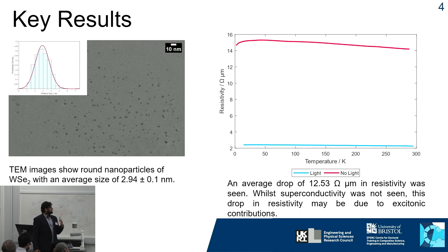Some of the key findings from this project so far: using the sonication method, we can make tungsten diselenide nanoparticles that are on average about 2.94 nanometers in size, with a very low polydispersity index.